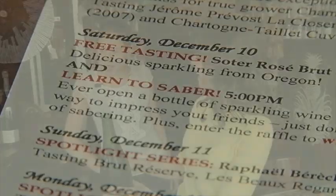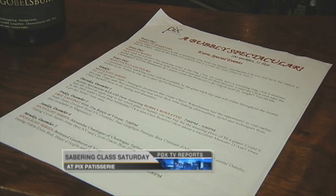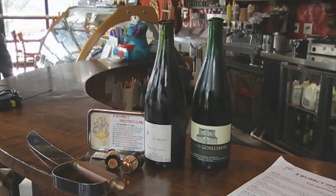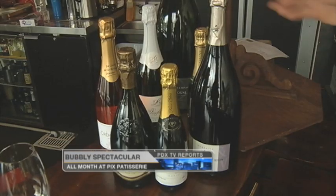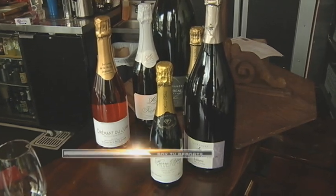If Cheryl could teach me to do this, she could teach anybody. You actually have a class coming up — it's coming up in December, the 10th. It is the 10th, and it's all month of December. Sabering is just one of the things you're gonna be doing. We're doing a bubbly spectacular to celebrate all things bubbly, from sweet to dry, from champagne to Sekt to Cava — we're gonna have it all. If you want to learn more, you can log on to kptv.com.